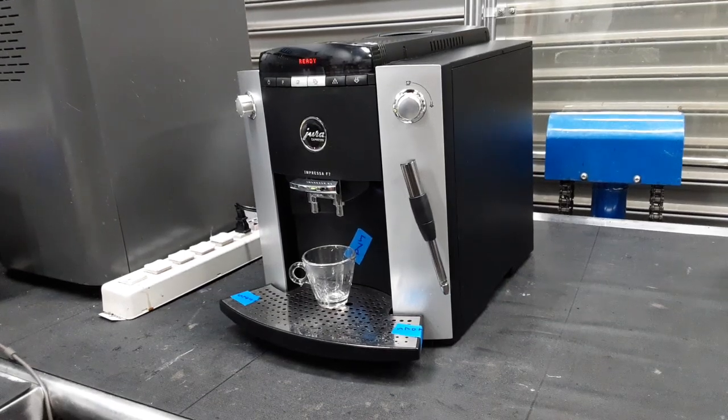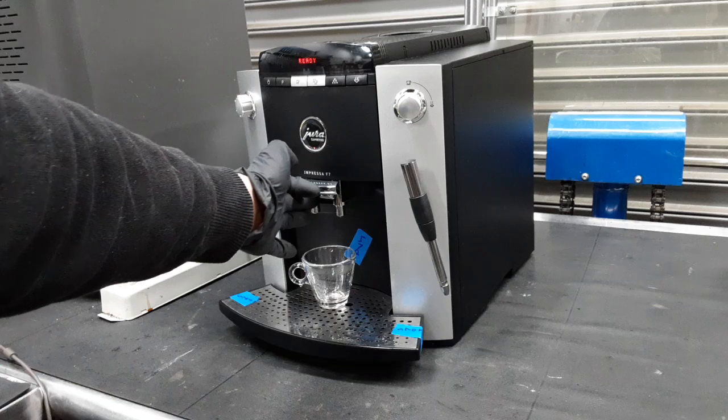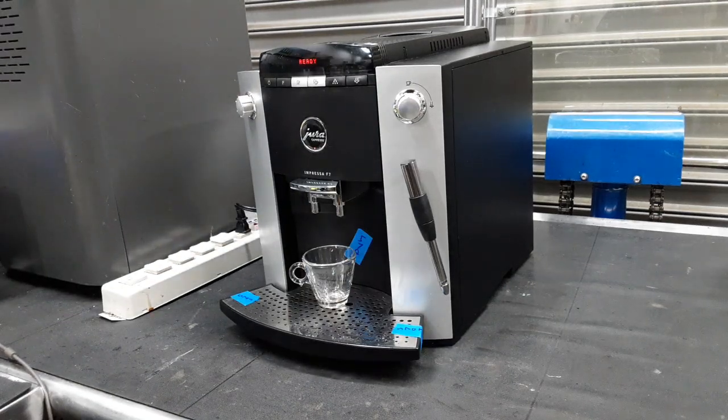Hello everyone, welcome to Cannon Coffee. Today we got this Breville Barista Express F7, and pretty much what we did is we did a tune-up on the inside of the machine — taking the brew unit out, cleaning it out, and cleaning all the insides out. This machine was relatively dirty so it took us a little longer, but we were able to get through it. Then we unclogged the spouts because they were clogged, and we did a descaling through the water tank.